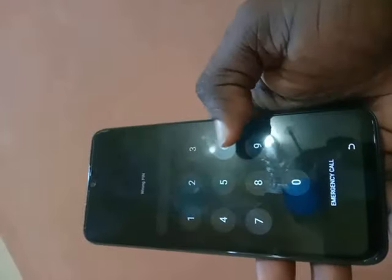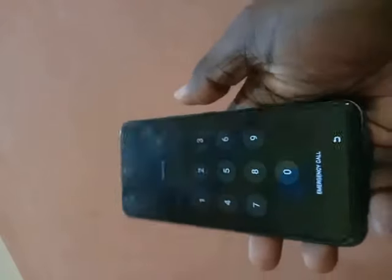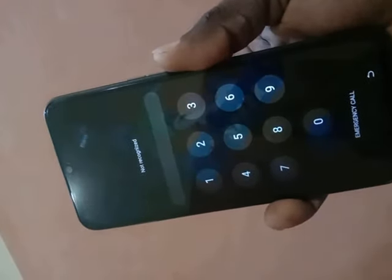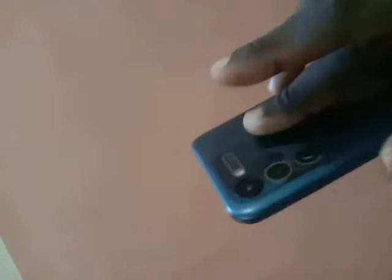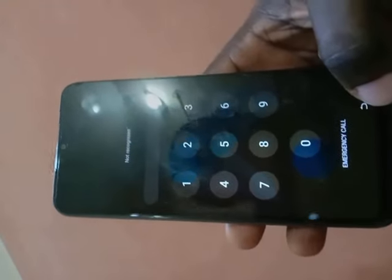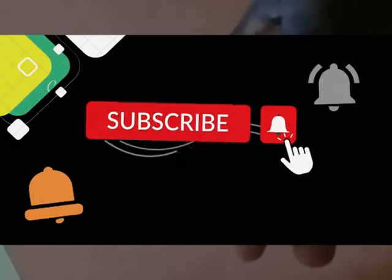This is my Android phone right here. I cannot get into the phone with the PIN — it's a four-digit PIN and it's not working. I also cannot get into it with the fingerprint. I'm trying to access it with the fingerprint now and it's not working. In this video I'm going to show you how to unlock both the PIN and the fingerprint.